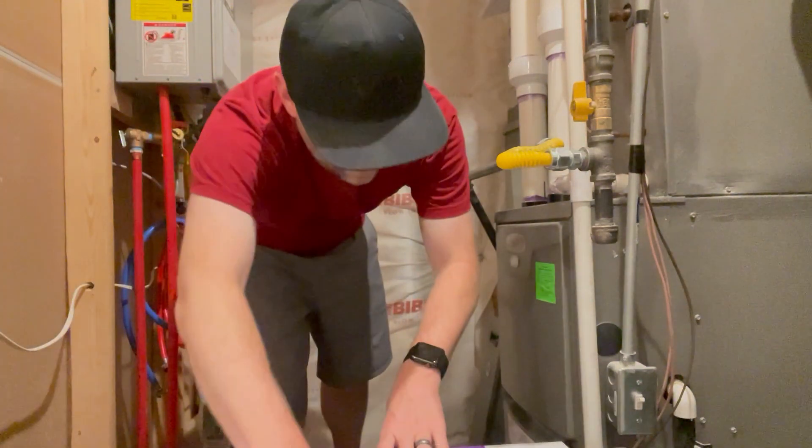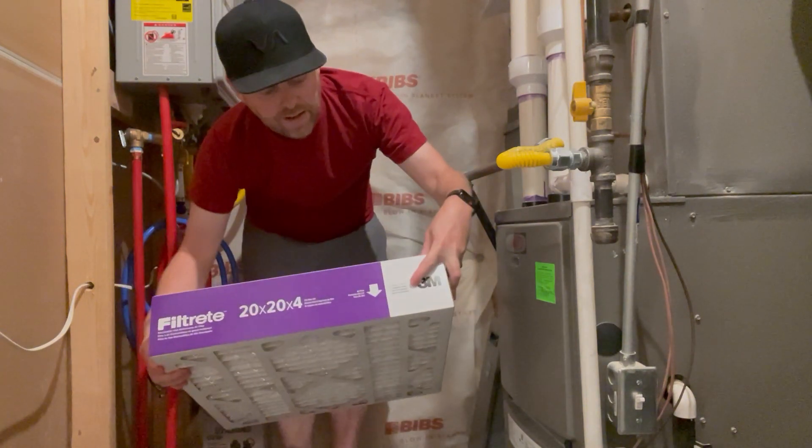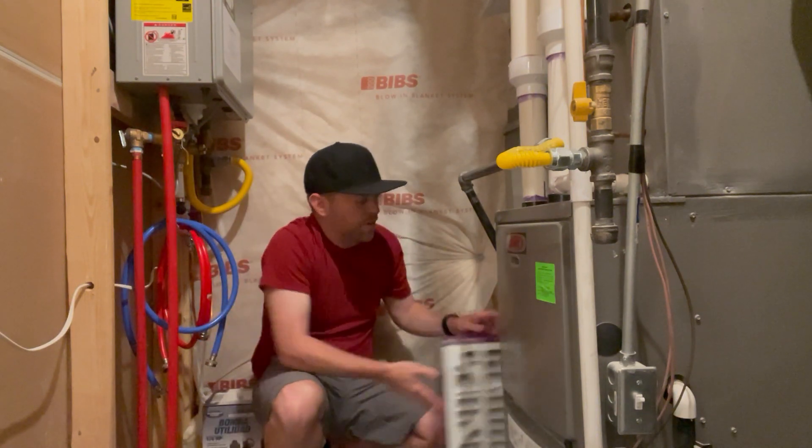We're going to get it swapped out right now. And of course you always make sure that the arrow is facing towards the furnace or towards the air flow. Very important.